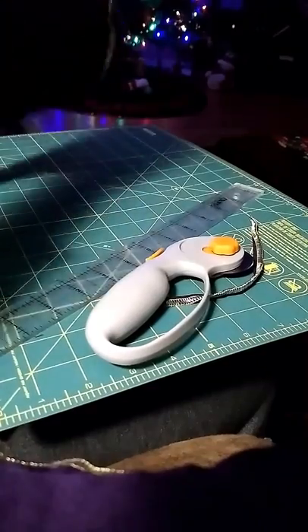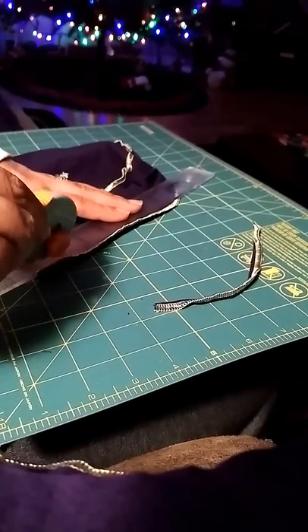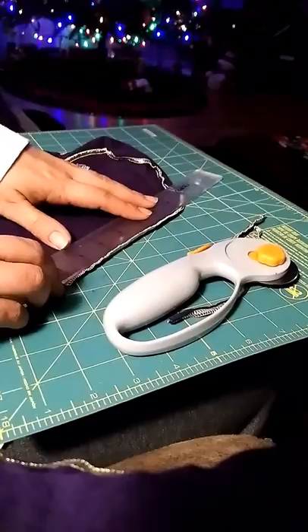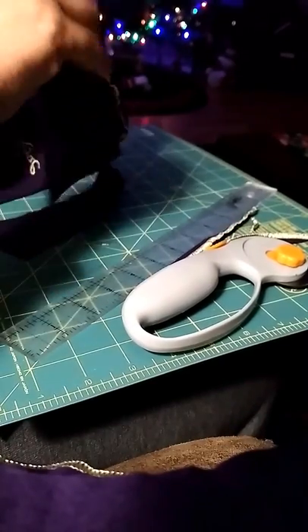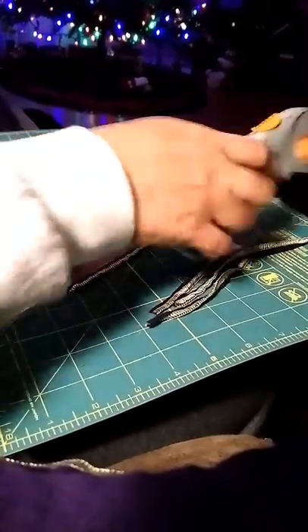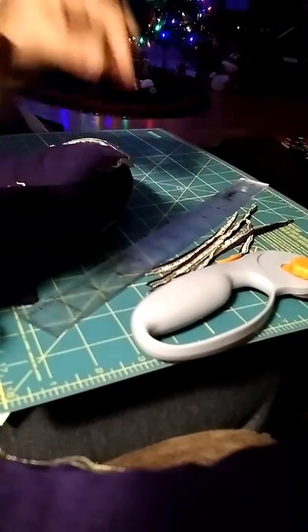You're going to do that on all four seams on the back. Nice and simple. And so then you're only left with this curved part. I find that using scissors on this curved part works easier than the rotary cutter.